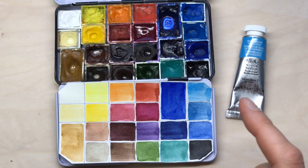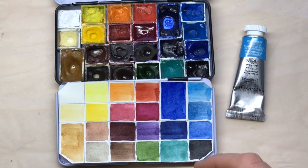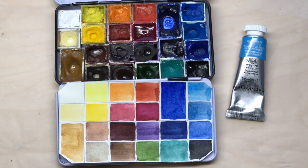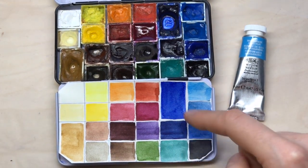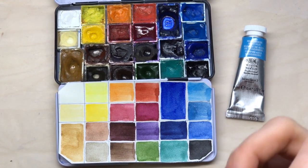About the indanthrone blue — this is a really great, dark, warm blue. It's very dramatic and very intense, and this is a pigment that's new for me. I've never done a lot of mixing or painting with it, but I really love the color and it's also amazing for darker and richer skies.